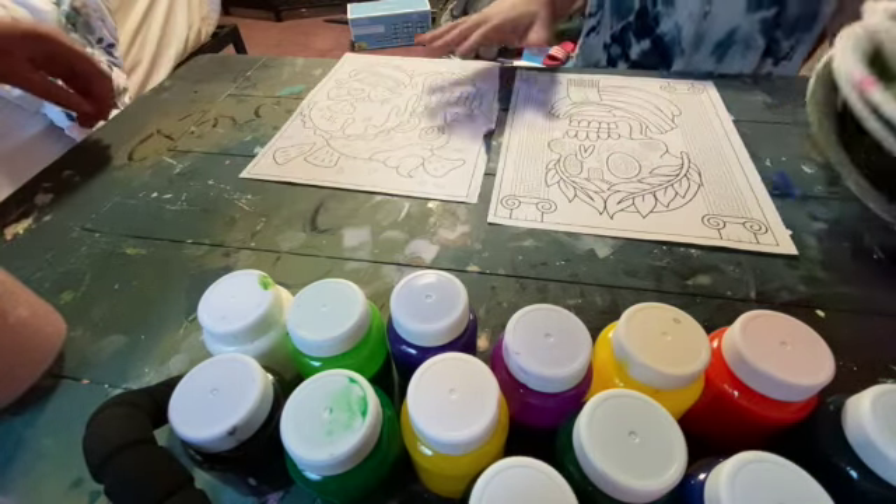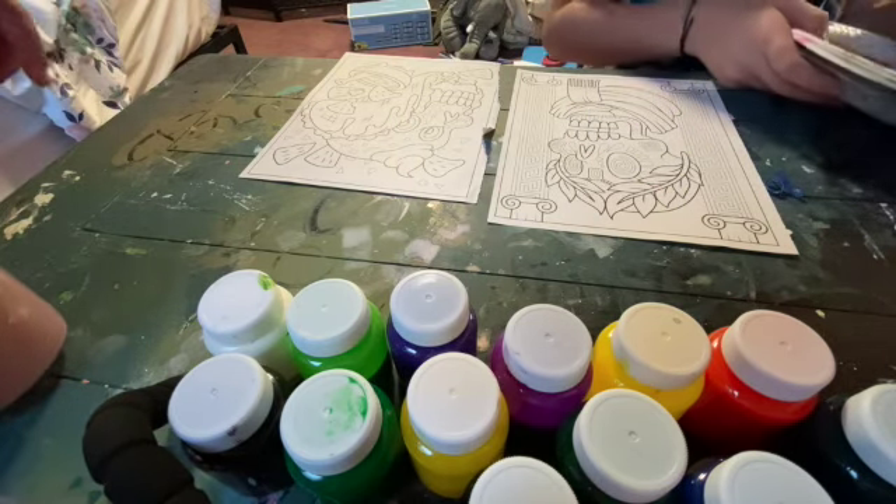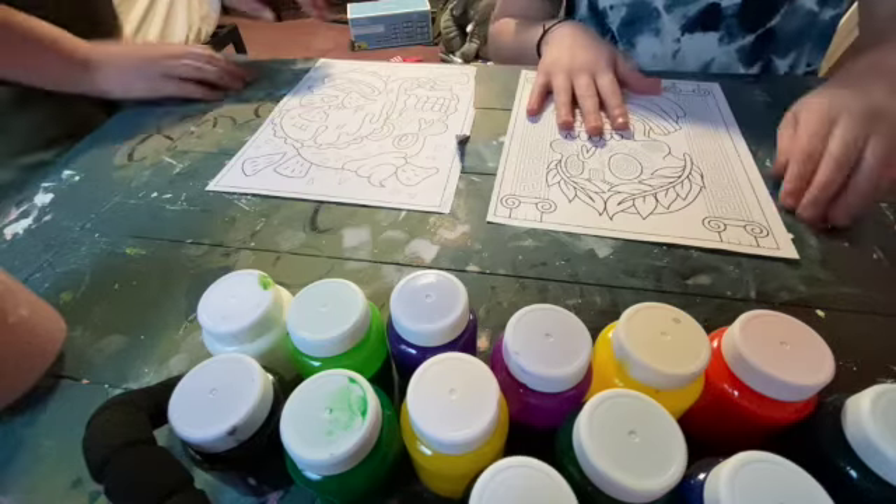Why don't we just start? You don't need those if you're using watercolors. I'm stupid. Let's get started.